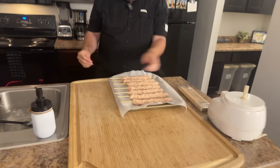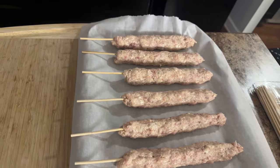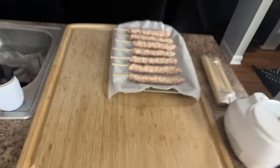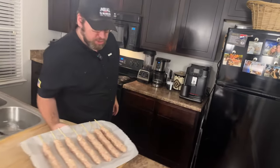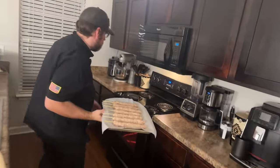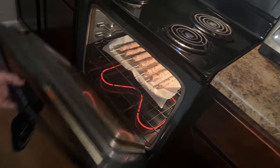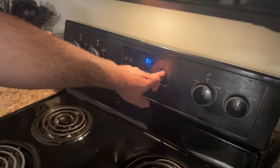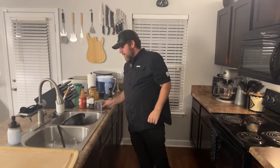All the chicken stick meatballs are formed and on a parchment-covered cookie sheet. These are going into a 475-degree oven until cooked through, which should take 15 to 20 minutes. I'll put them on the middle rack and start checking at 15 minutes — always start checking early just to be safe.